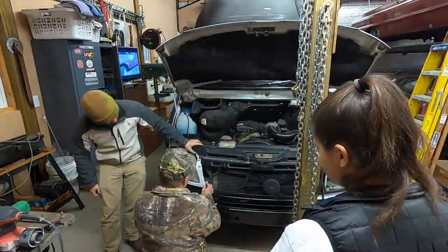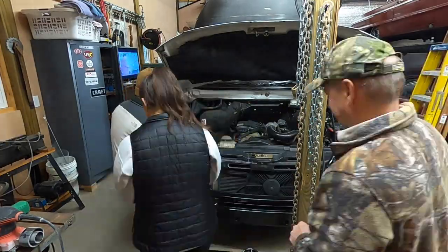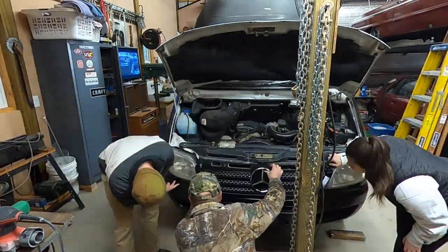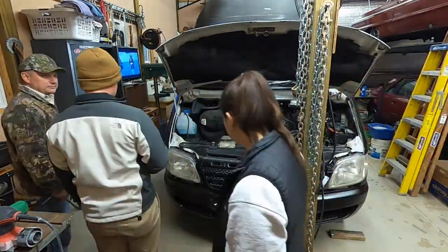Hey everybody and welcome back to the channel. This week we go through what it takes to fit a Mercedes grille on a Freightliner Sprinter, removing the spare battery under the passenger side seat, doing some more body work, and finally test fitting our windows.